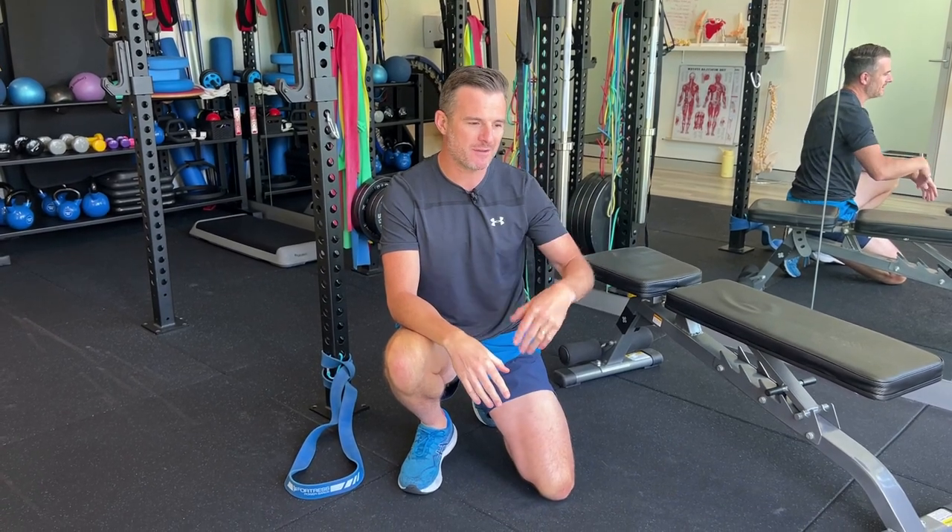Hopefully it gets a little more range in their hip, which drops down the tension and tightness, drops down their pain, and increases their function. Hope that helps — see you next time.